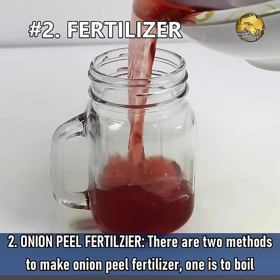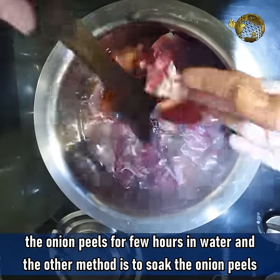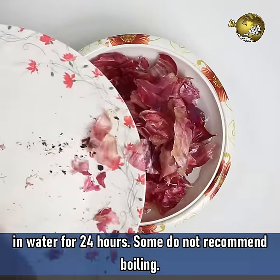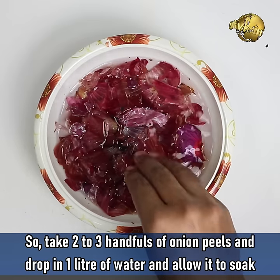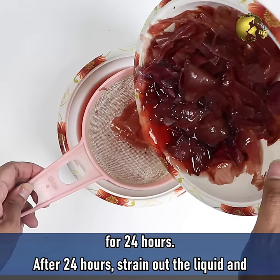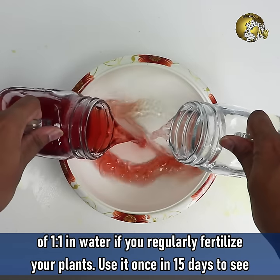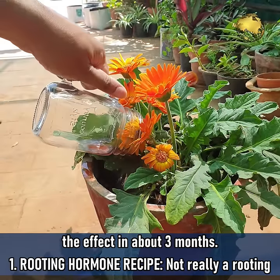Onion Peel Fertilizer: There are two methods to make onion peel fertilizer. One is to boil the onion peels for a few hours in water, and the other method is to soak the onion peels in water for 24 hours. Some experts do not recommend boiling. So take 2–3 handfuls of onion peels, drop them in 1 litre of water, and allow it to soak for 24 hours. After 24 hours, strain out the liquid and use it as a liquid fertilizer. You can use it without dilution or with a 1:1 dilution in water, especially if you regularly fertilize your plants. Use it once every 15 days to see the effect in about 3 months.